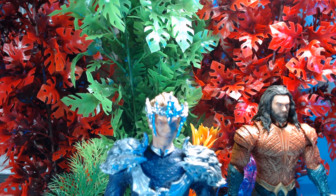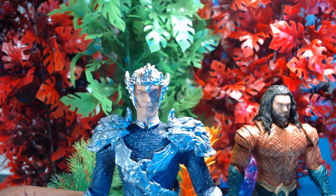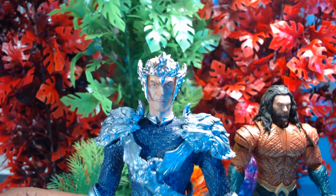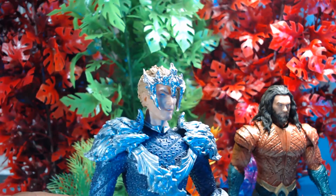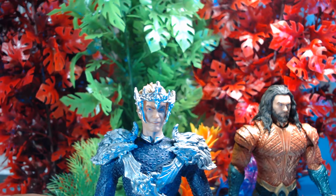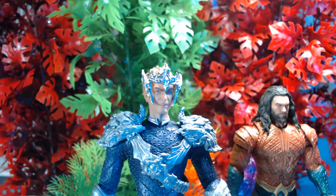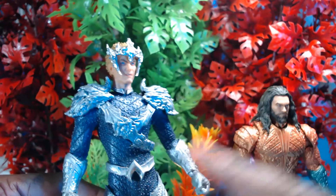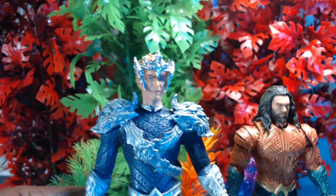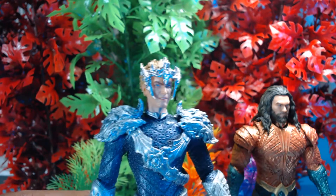We took the comic book Aquaman head and made it our version of Ocean Master. We took the head skull, stripped this guy down a little bit, painted him up, and I want to say it came out freaking badass. Like the whole thing just came out good.